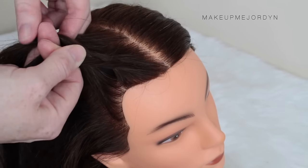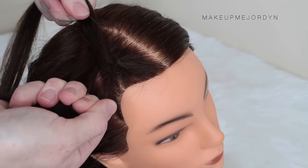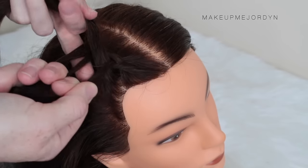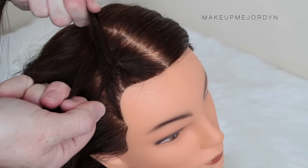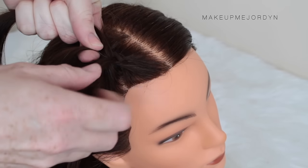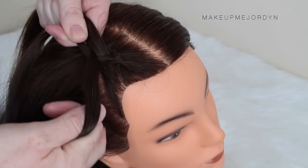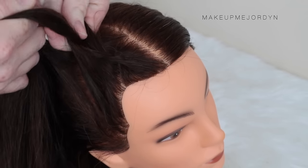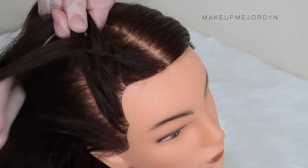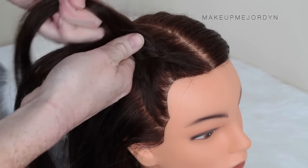You want to try and keep the Dutch braids as tight as possible, so as close to the head as possible. Then you can go in at the end and loosen them up and make them look thicker. The size of the sections you're grabbing really depends on how big you want the braids or how messy or whatever. The best way to do it is just to play around and see what works best for you.